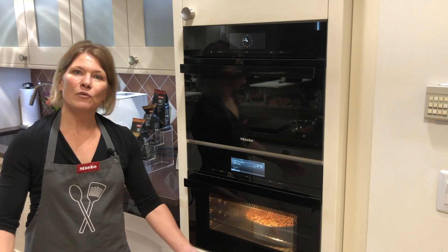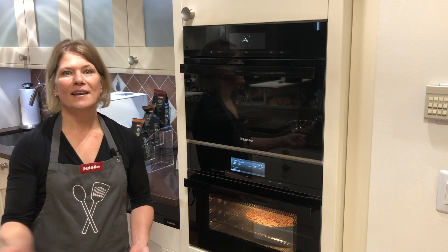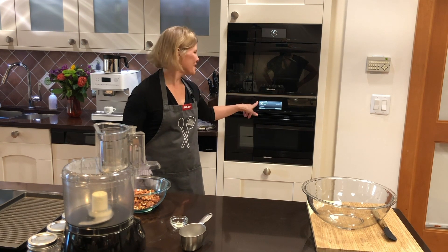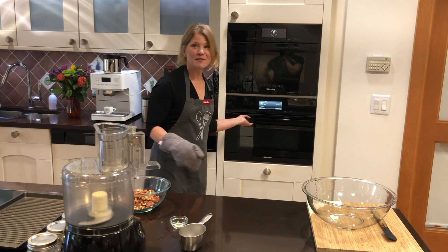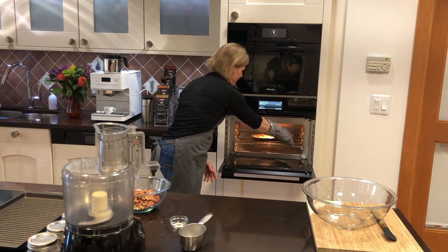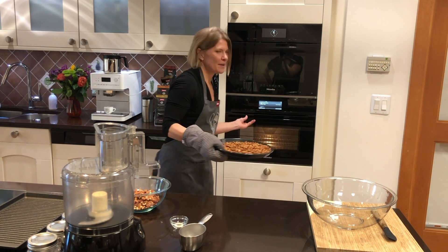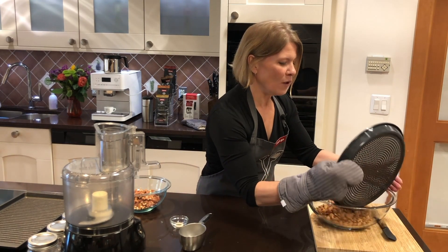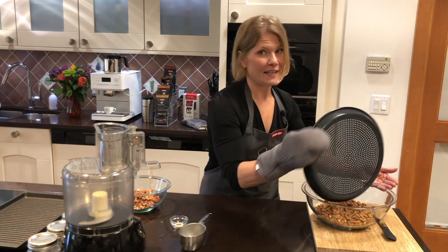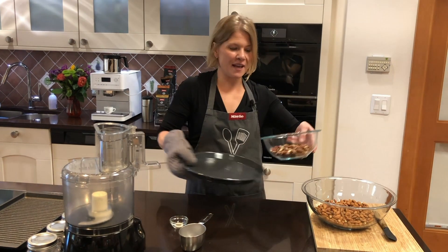I'm going to put my almonds in the oven on my perforated round tray. In 10 minutes the oven will shut off. The almonds finished — as promised, the program finished and the oven turned off. We want to take those almonds out, close the door to keep some of that heat in, and put them in a large bowl so they can cool slightly.